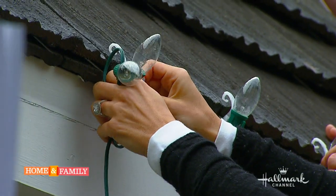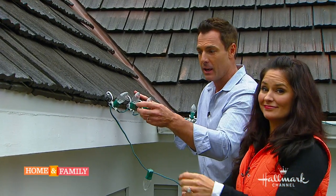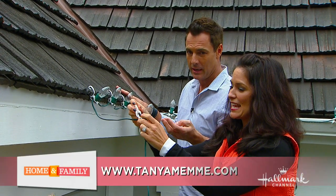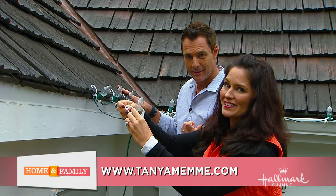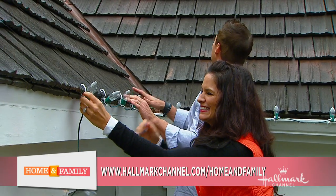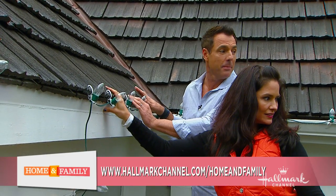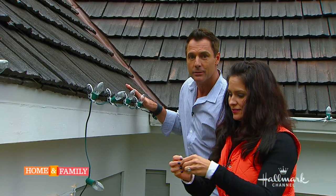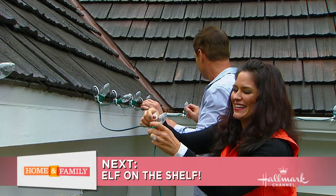We have some ideas for you on our website at hallmarkchannel.com/homeandfamily, and Tanya has a million ideas on her site, Tanya's Tips, at www.tanyamemy.com. The elf is around here somewhere — he may be on the shelf. He was here last night, and he's coming up next so don't go away. We're still getting everything plugged in but we're getting there.